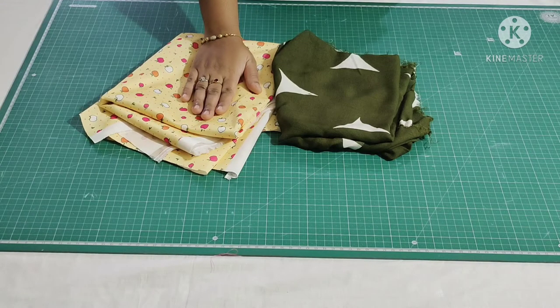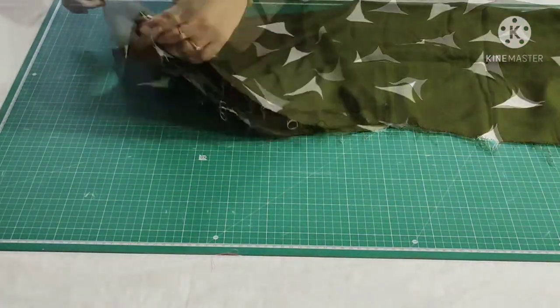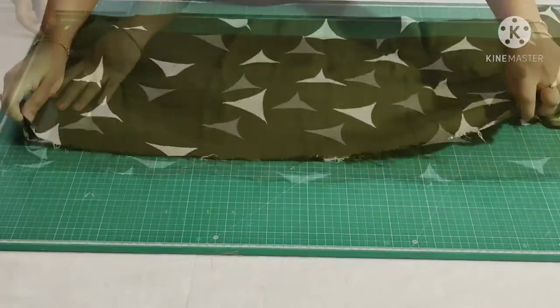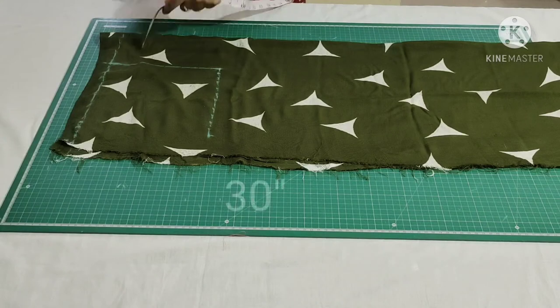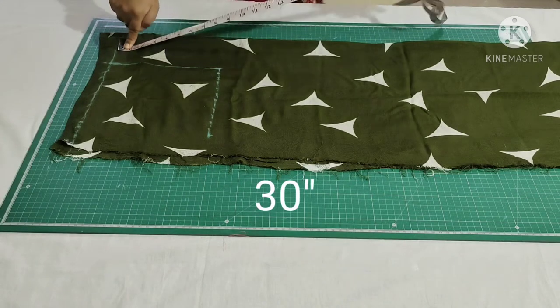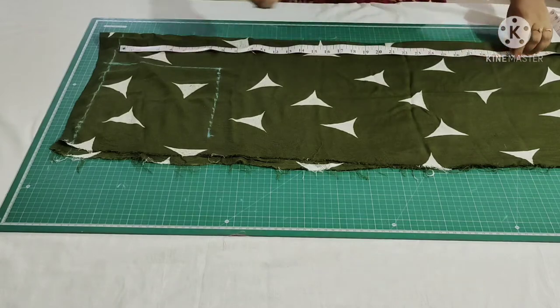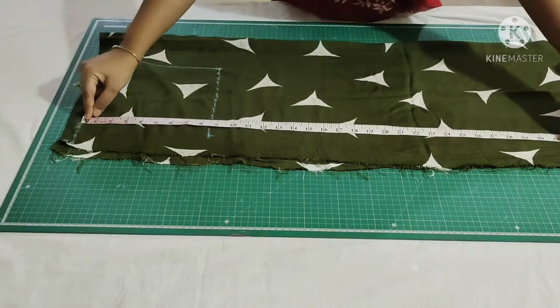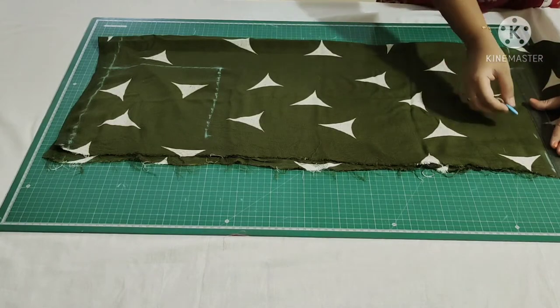Now without any further delay let's get into the video. Firstly I fold the fabric by half in width, leave some open space and draw a straight line to trim the raw edges. The required length of the apron is 30 inches, which includes seam allowance, so mark it and join these points.